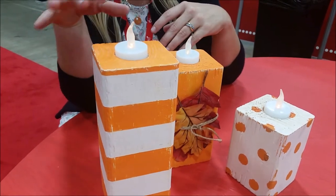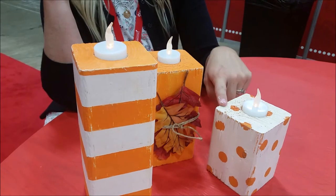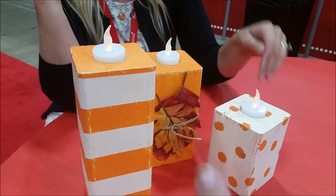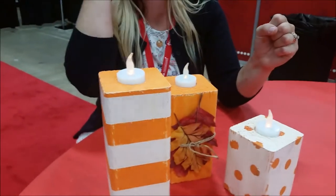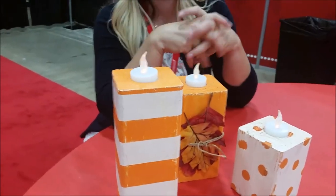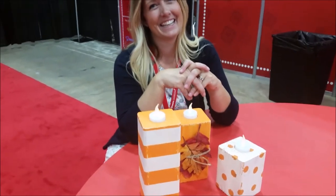Then we painted over the top of it orange. So we were doing the orange over the white instead of vice versa, because you end up having to do a couple extra coats when you're doing the white or cream. Now, how did you get the little dots?